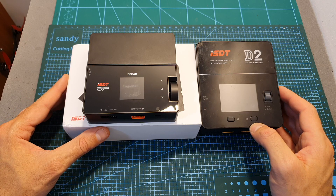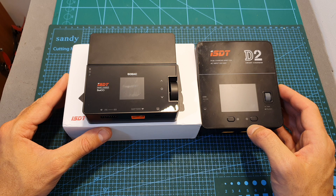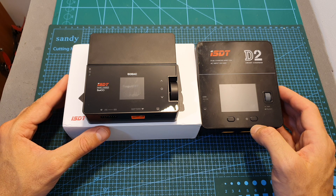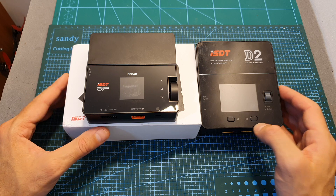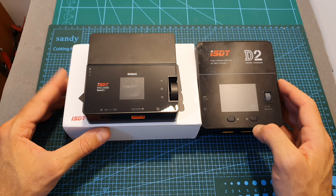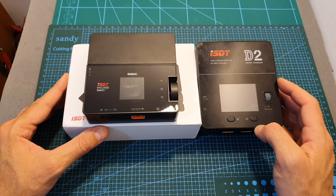In case you are not familiar with ISDT, they are a very well-known and innovative manufacturer of battery chargers. The quality of their products is very good, and I can attest that I've been using their D2 charger for more than two years and have charged hundreds of batteries using it with zero issues.